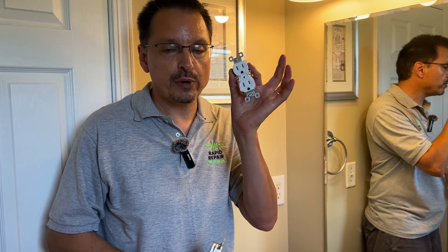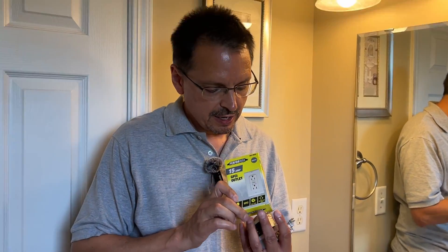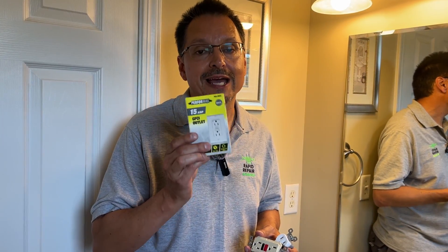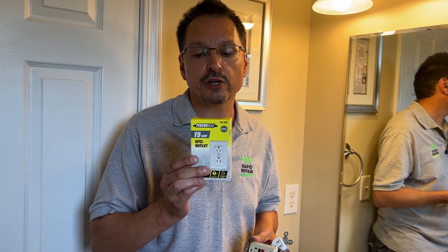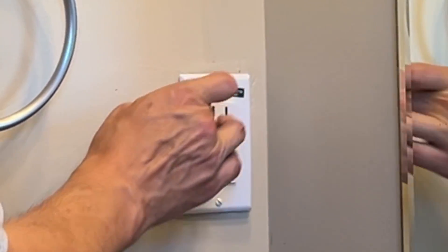If you want modern three-prong and to do it legally, this method will pass code certification and rental certification. You're simply going to update to a GFI — Ground Fault Circuit Interrupter — GFCI outlet. This will give you fault protection if anything goes wrong and instantly trips the power. You can legally put these on ungrounded circuits as long as you attach the label telling people it's ungrounded and you'll be good to go.